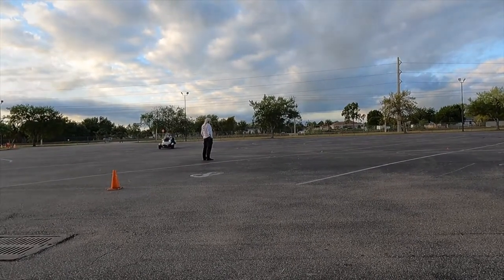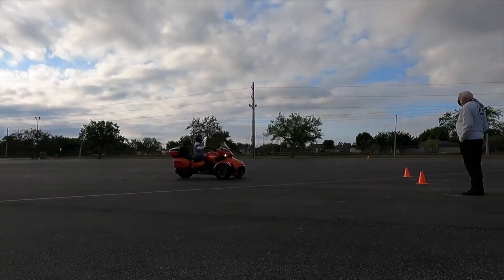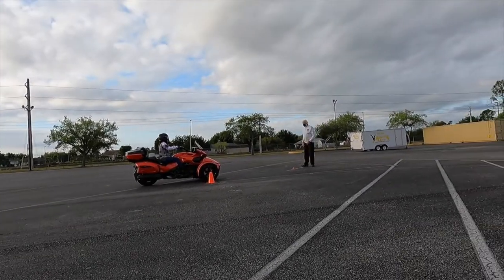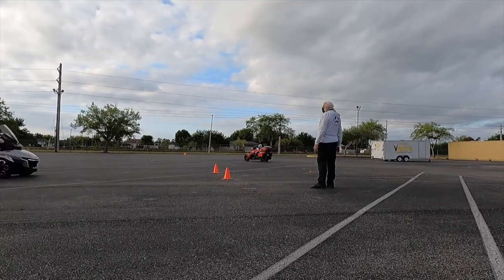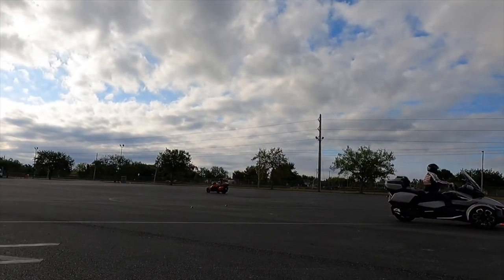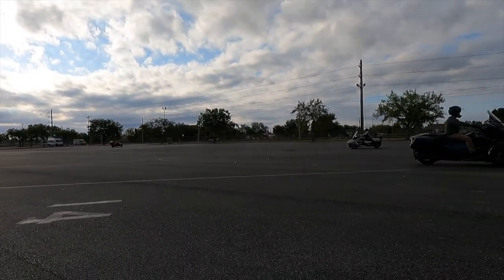Next, here I am on the orange bike. For this exercise we learned to speed up and shift into second gear and come to a complete stop at the cone. We then had to execute a left turn, proceeded down the center of the lot weaving through cones, and then repeated the exercise on the other side of the lot with a right turn instead.